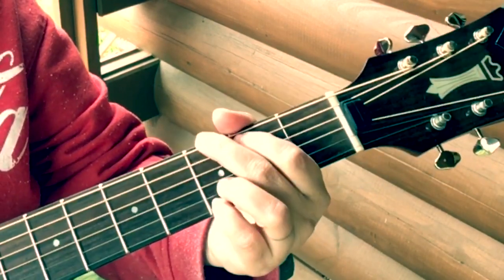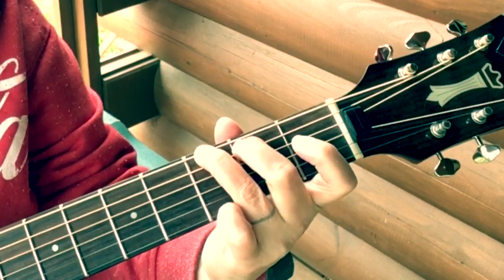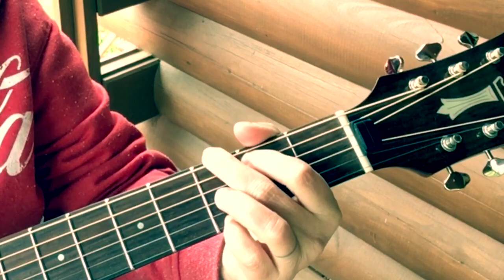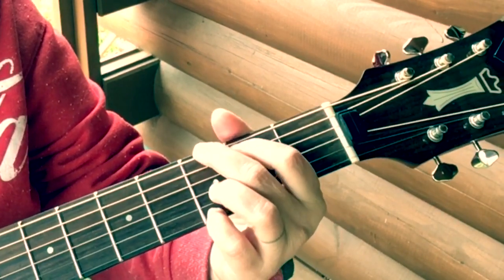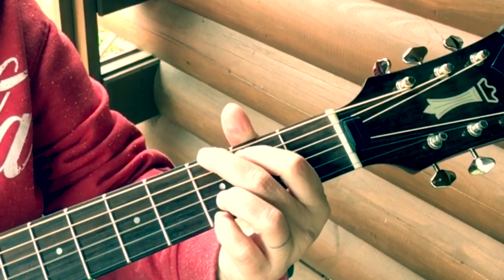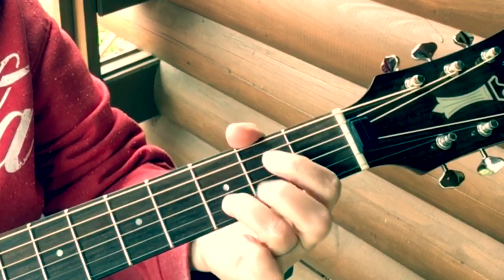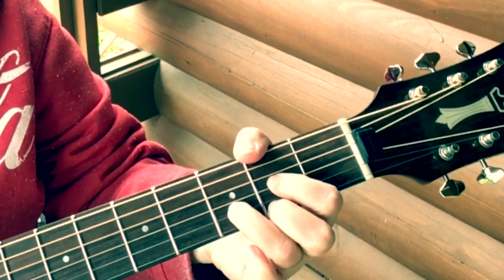So what we do is we've got our G. Now, if you can do this bluegrass G, that's much better because that leaves the index finger to do all kinds of stuff over here with other chords. But long ago I learned my G this way, so this is more natural to me. We start on the sixth string and give our alternating bass line: six down-up, four down-up, then we go to our D — three, four down-up, five down-up.